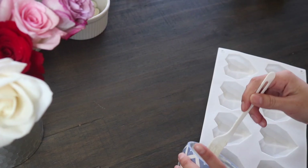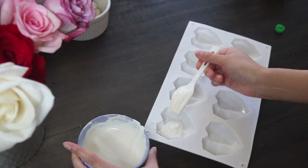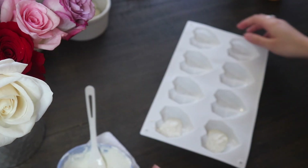I'm gonna take my mold — I ordered this one on Amazon and I'll try to link it down below. I'm just pouring the white chocolate first, starting with white so I don't have to dye this one.